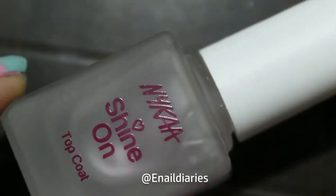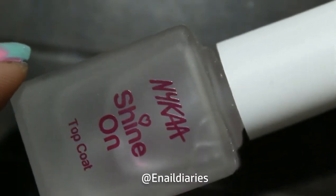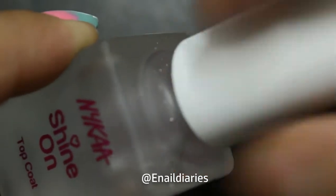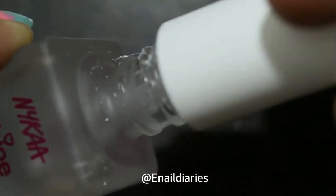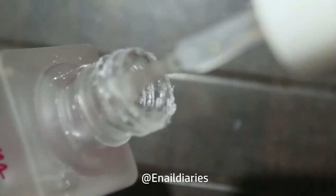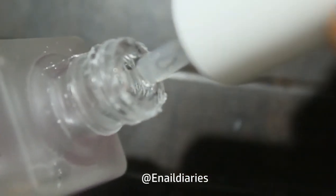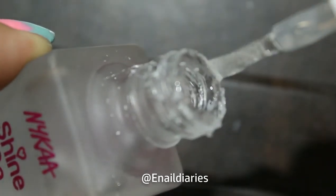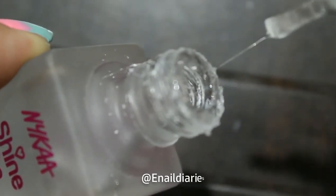The one thing that I really liked about this top coat is that it did not smudge the stamp design. And sometimes when I open the bottle, I feel like there's glue inside because it looks sticky, as you can see. I think this is the first top coat I've come across that did not smudge my manicure and it also gave a nice shine to my nails. So I definitely recommend this top coat.